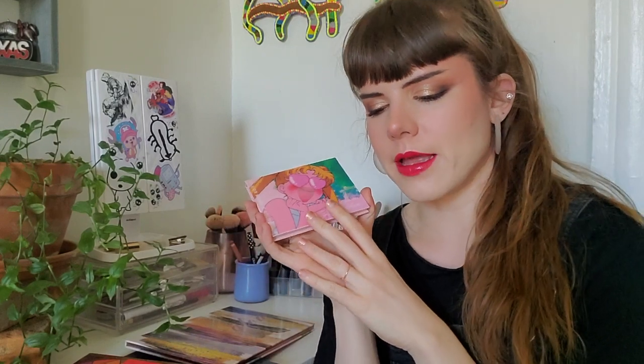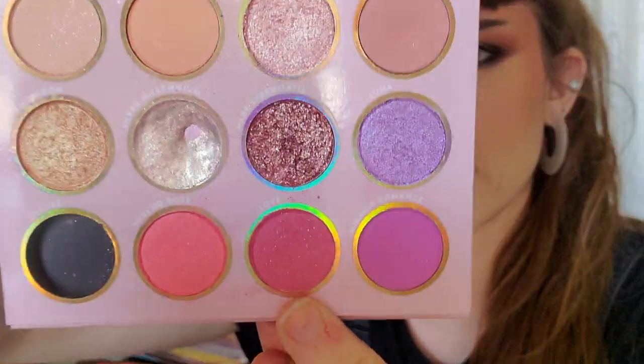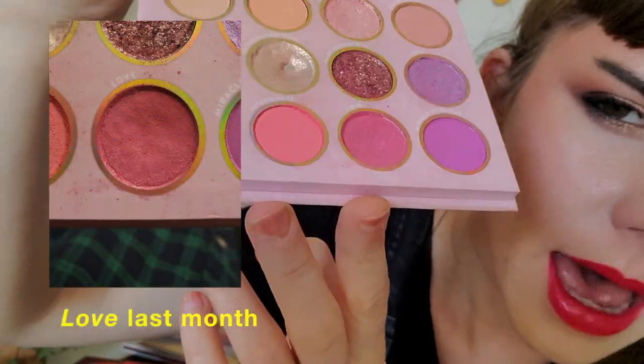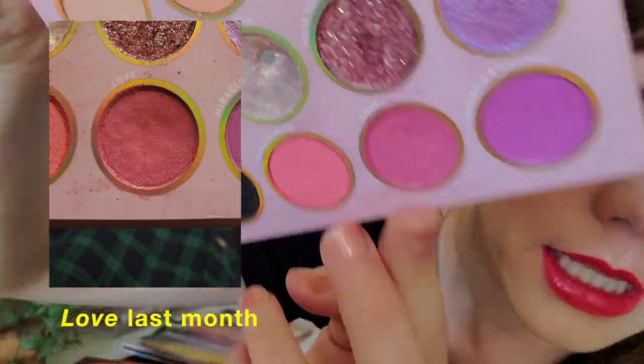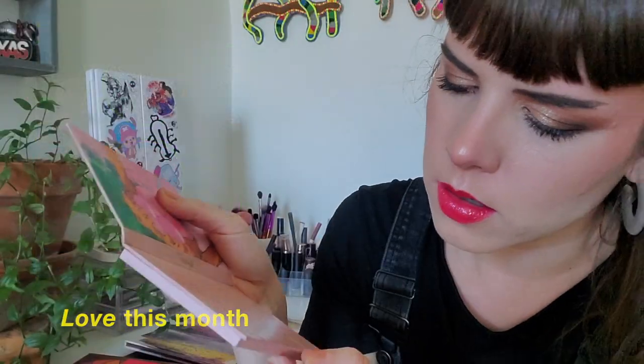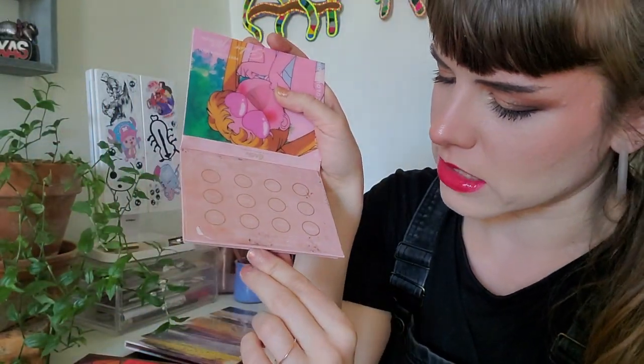I didn't get as much use out of this shadow as I have in other months. This is Love — I used it three times. There's a dip happening but it's going to take a really long time to hit pan on this one.